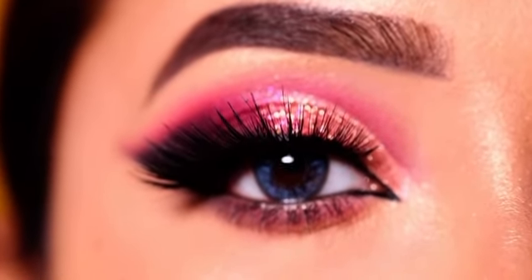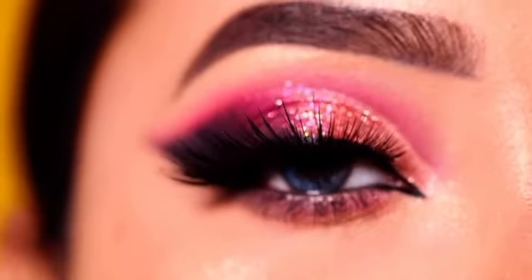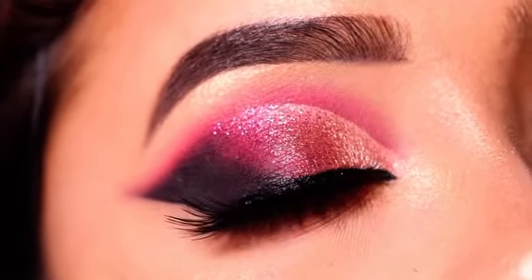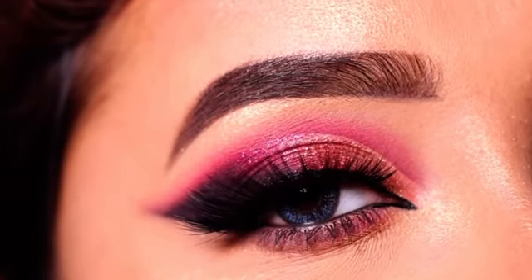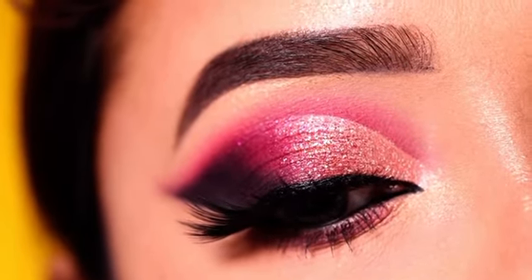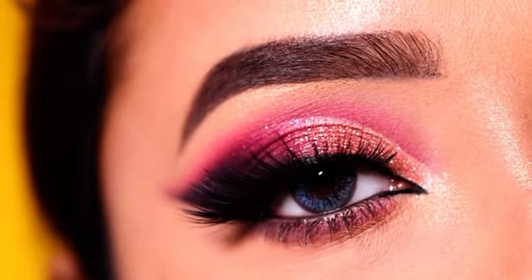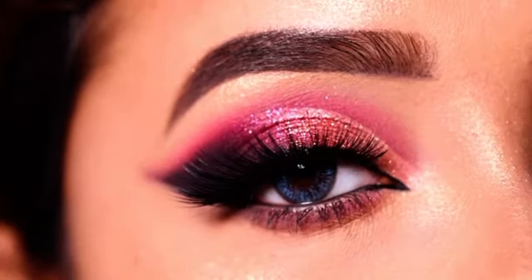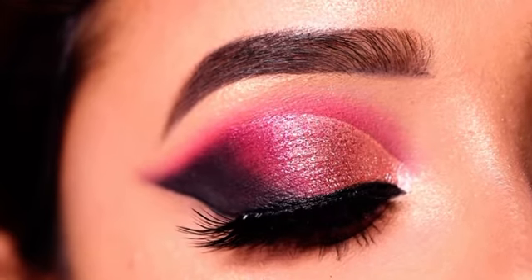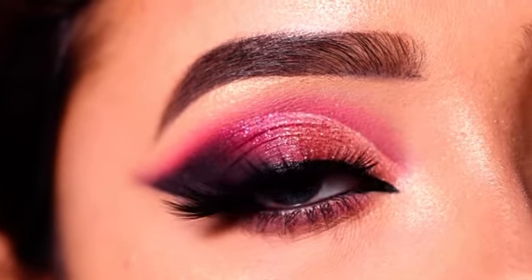Hey everyone, welcome to my channel! In today's video I am going to show you this eye makeup look. If you are interested in how to create this look, please keep on watching. I will show you this look step by step, and the products I use are linked in the description box. You can also follow me on my social medias for more updates. So let's start with today's video!